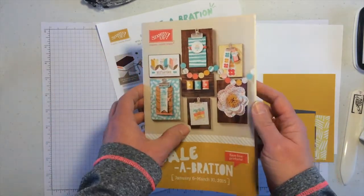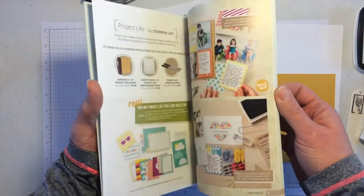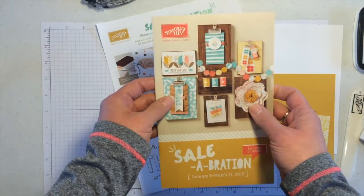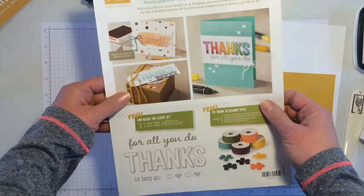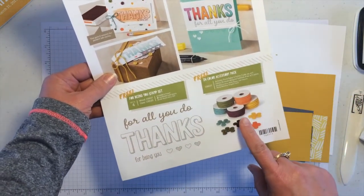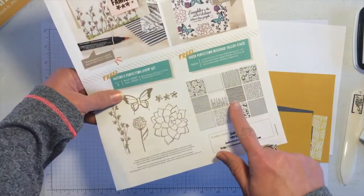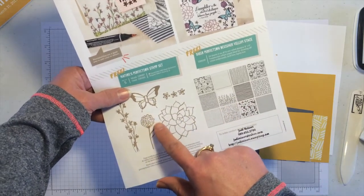Just a quick review. Salebration is when you place a $50 order — you get to choose anything out of the Salebration catalog for free with every $50 you order. For March, they've done something extra special. There are four new items: a stamp set, some twine and buttons, an accessory pack, and this new Shear Perfection vellum with a stamp set that coordinates.